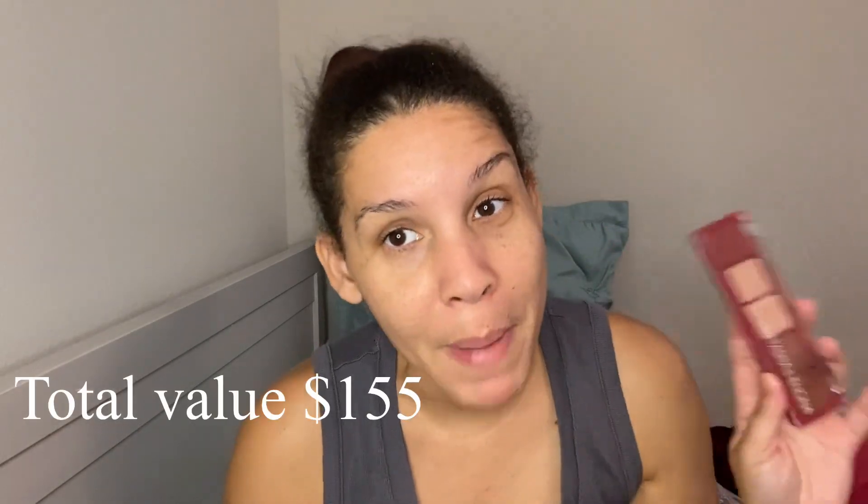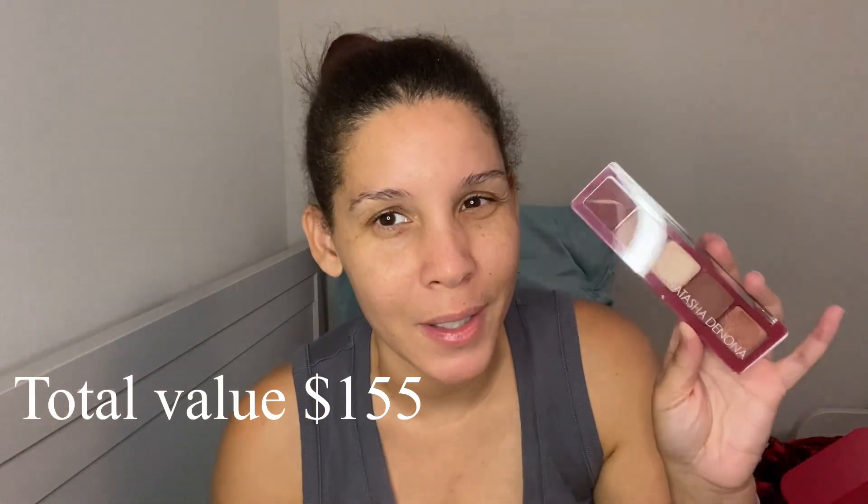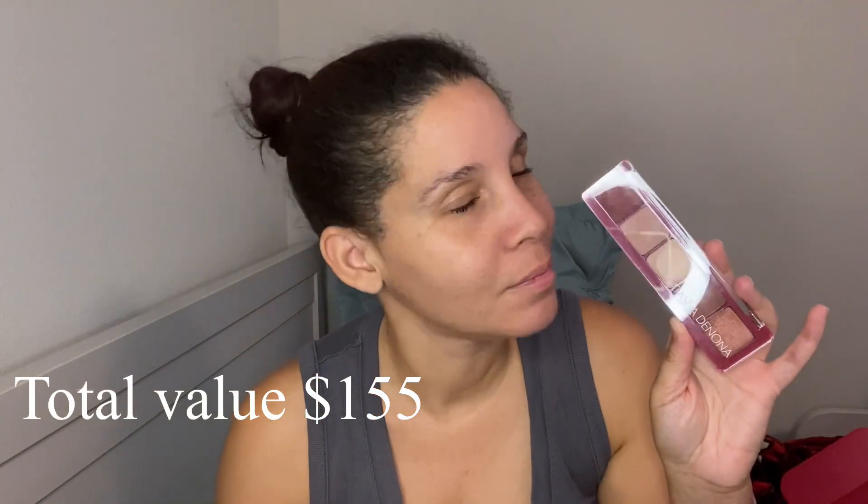Do you think this box was worth it? I think they swindled me again to stay — it happens every time. Every time I'm ready to say bye bye, they get me with something like the Natasha Denona palette. But it made it worth it. I'll see you guys in the next video — stay safe!